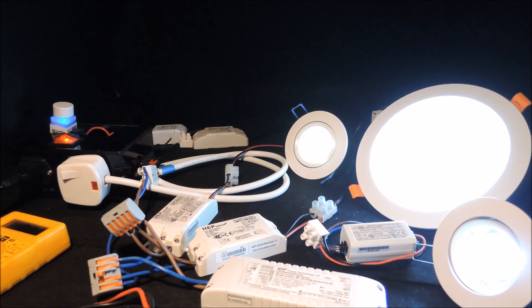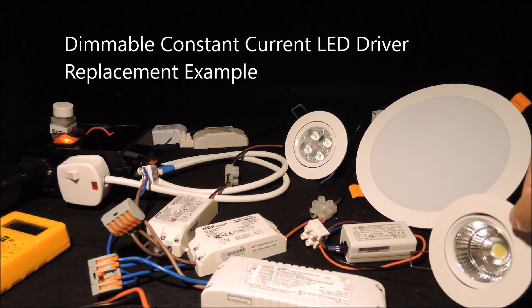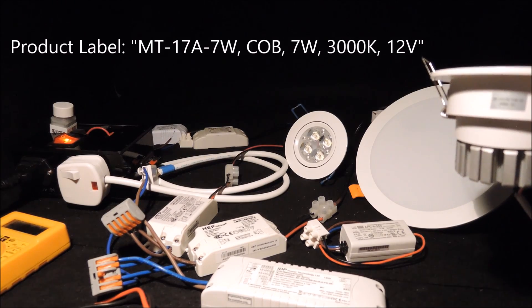In the following, we are going to show the initial steps for preparing the replacement. Here we have a down light with a product label like this.